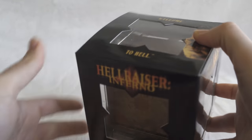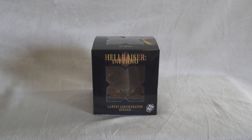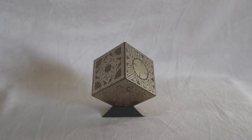Alright guys, here's the Lament Configuration out of the box — I'm very excited for this. It looks absolutely great, it doesn't look cheap. I was worried it would feel like a toy, but this one has weight on it and it looks very well done. I will definitely recommend this for anyone that likes Hellraiser and has watched all the movies and wants to have it in their collection.